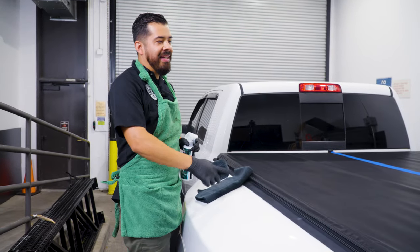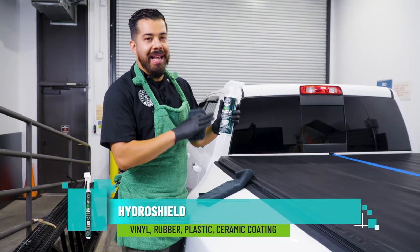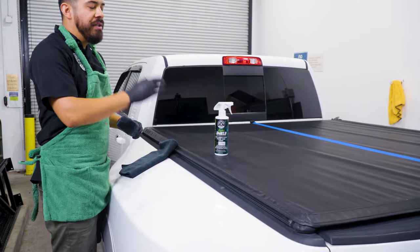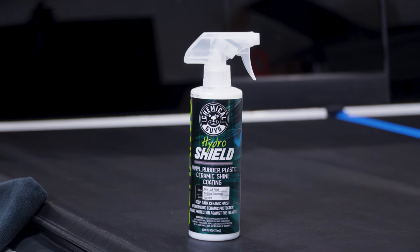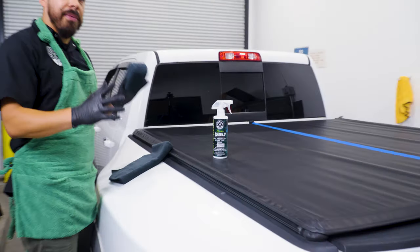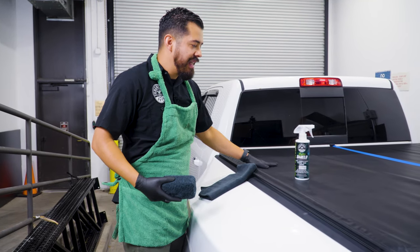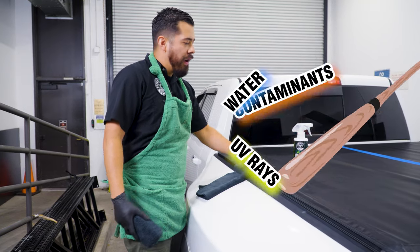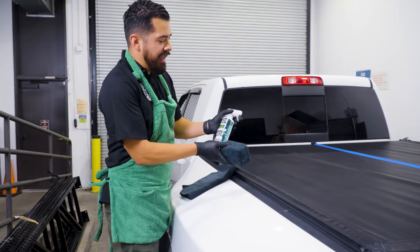Now that the cover is clean, it's time to condition and protect it. And what better product to use than our Hydro Shield Vinyl, Rubber and Plastic Ceramic Shine Coating. The reason I chose this product specifically is because this is a water-based ceramic dressing that's gonna work out great for vinyl, rubber, and plastic — interior and exterior surfaces. But the main reason I'm using it is because it's ceramic based. Ceramic is the way to go for exterior surfaces — it offers the best durable protection against the elements, and that's exactly what we're looking for for this tonneau cover. This tonneau cover is being beat all day by harsh UV rays, contaminants, water — you name it. Anything that lands on here is gonna etch if there is no protection, so that's why we're going with a product like Hydro Shield.